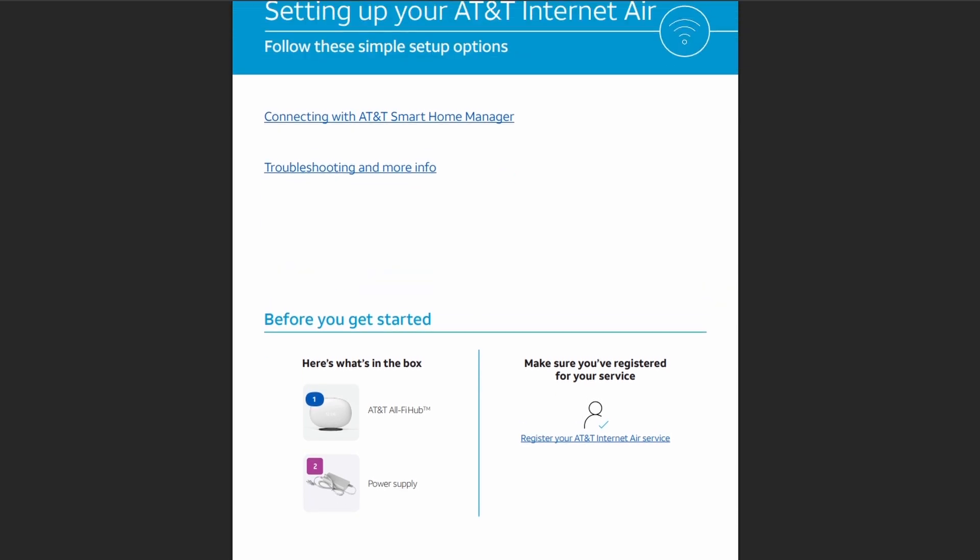First, let's see what's in the box: AT&T Olify Hub and a power supply. And make sure you have an account.